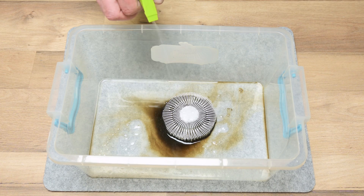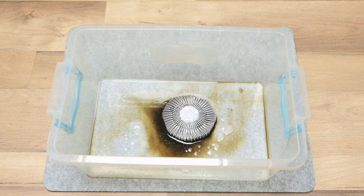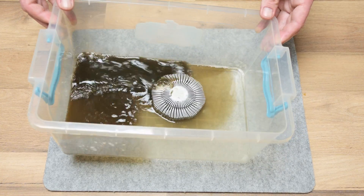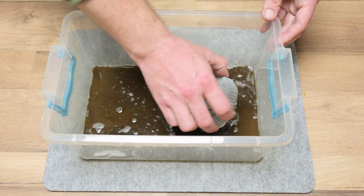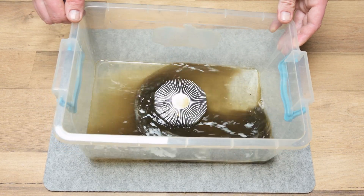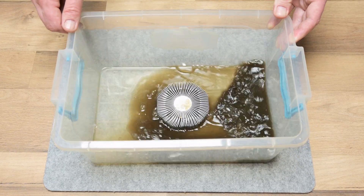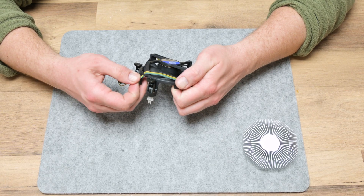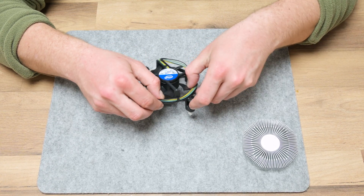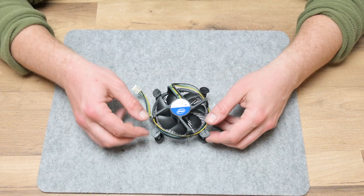The CPU heatsink I wash in the same way as the other metal parts — applying degreaser with isopropyl alcohol and adding warm to hot water. Here it's very visible how much dirt was on the heatsink. The cooling fan from the CPU I clean using dry brushes, and then wash it using isopropyl alcohol only. This is how the cooling fan looks after cleaning — basically like a new one.